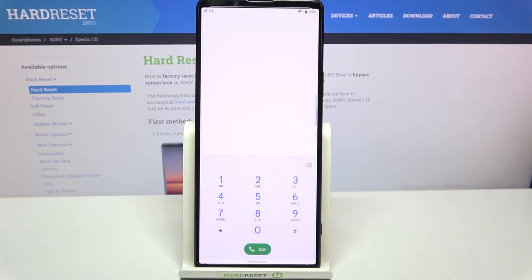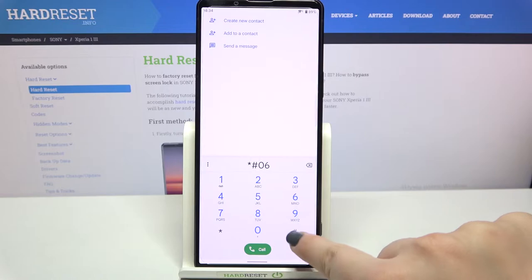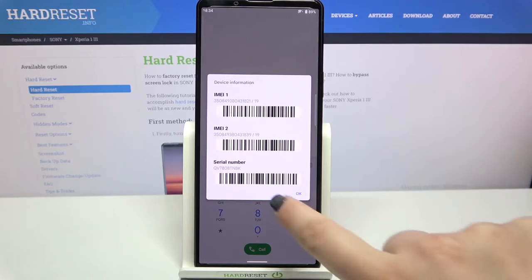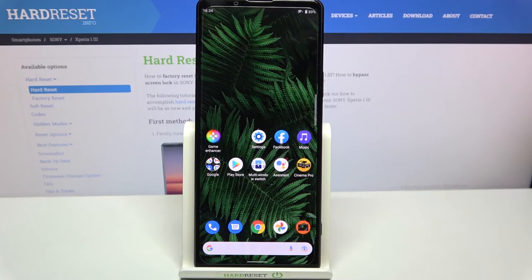Let's begin with the secret code. We have to open the dialer, because this is the place where we will enter it. Let's enter the code, which is asterisk pound 06 pound — and as you can see, by this code we are provided with both the IMEI numbers and also a serial number attached to this device.